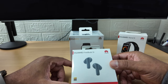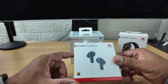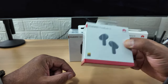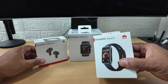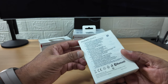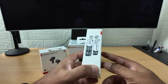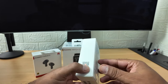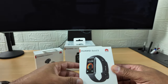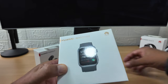Huawei are one of the better brands out there. It's a pity they've got problems with America and England and some of their stuff's being blocked. But they are really top notch so I'm expecting a lot from these. The health watch - or smartwatch - has Bluetooth and certain functions. It's not quite in Samsung and Apple Watch territory, but it tells you your steps, heart rate and stuff like that.